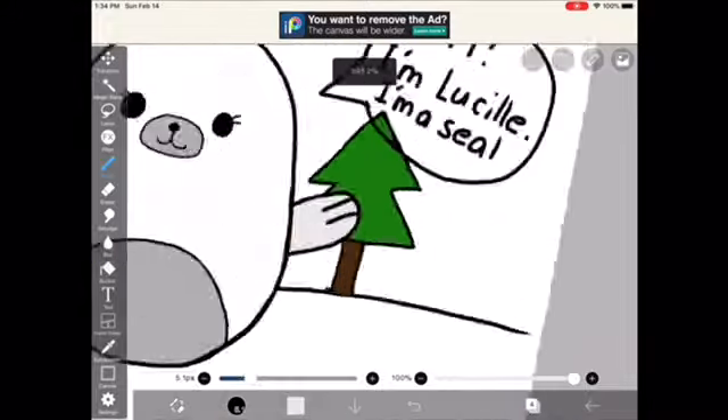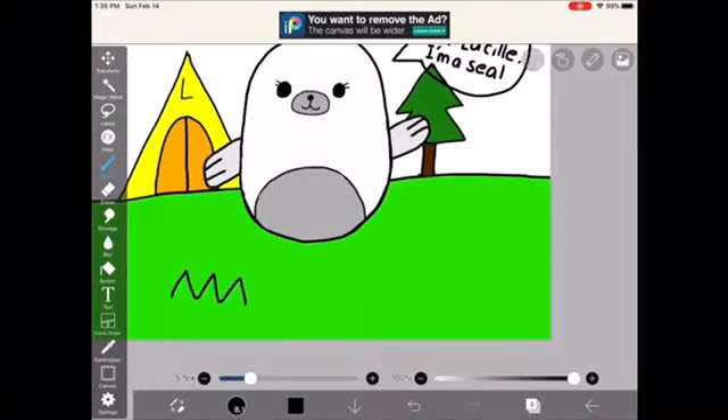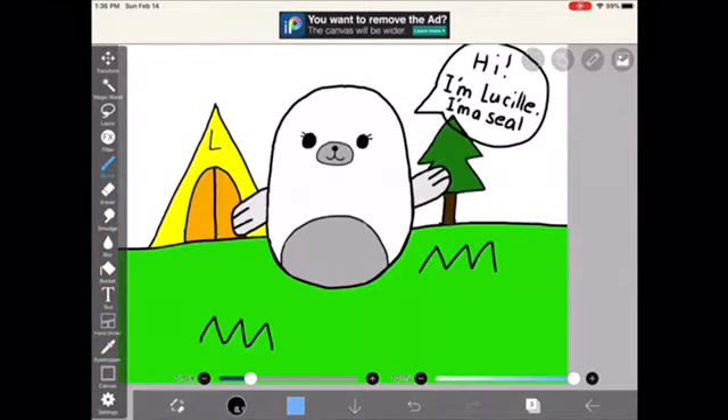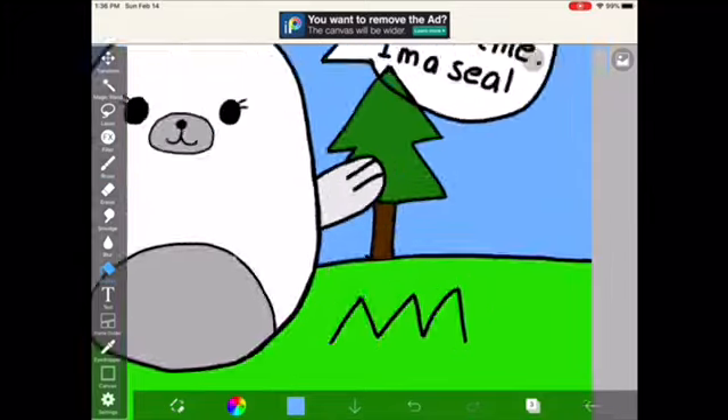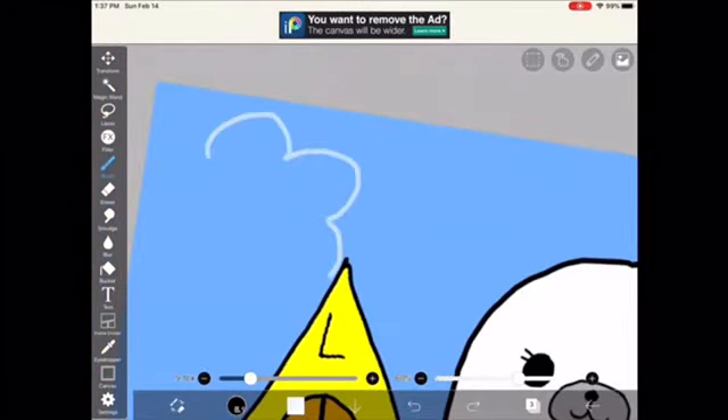Now I'm going to color the background, adding a few details. Next, the sky. Now I'm just going to draw a few clouds.